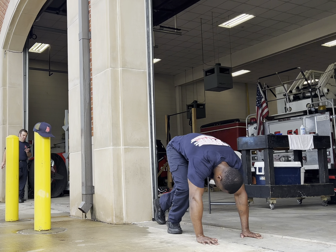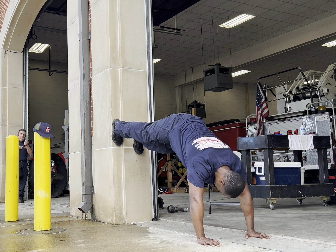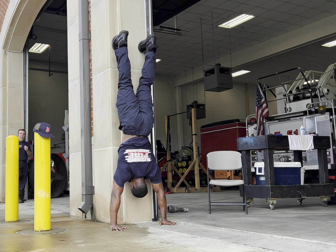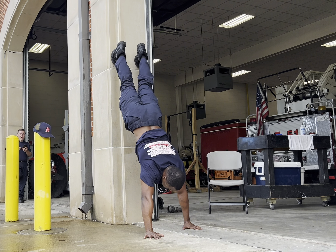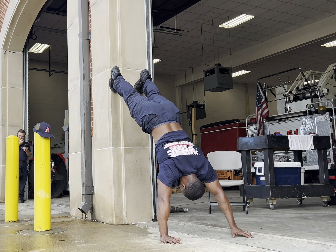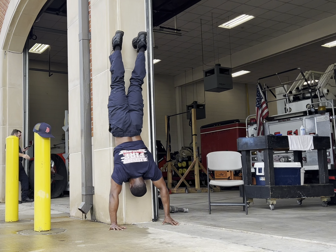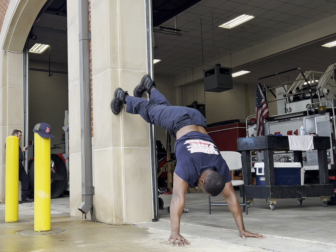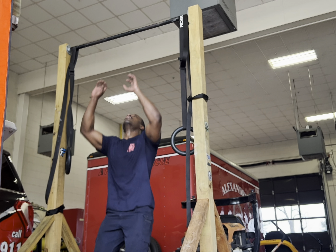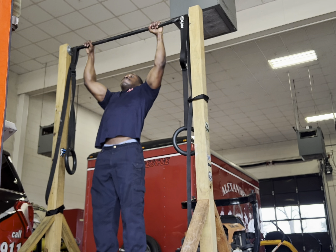Next, I did a superset of vertical wall walks and plyometric pull-ups. I did a ladder set of wall walks, so I started at five reps and descended down to one rep. And honestly, this was pretty damn tough because it's a true test of strength and endurance in the upper body as well as core strength. The setup is pretty simple — you just get in the push-up position, walk your hands back to the wall until you're in the handstand position. So after each set of wall walks, I did a sub-max set of pull-ups, switching my hand grips between each rep just to add a bit of variety.